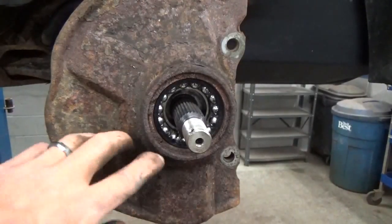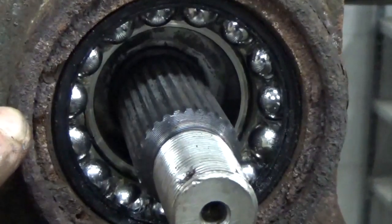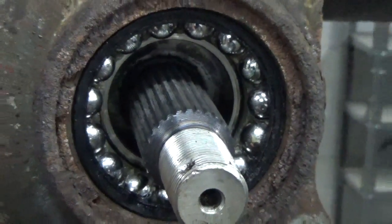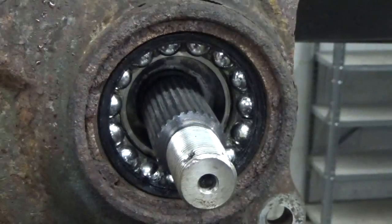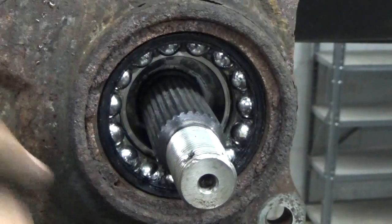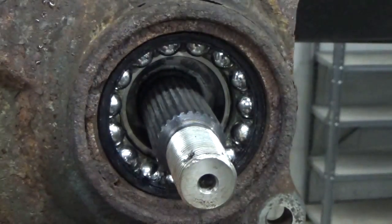Once we got the hub flange off, this snap ring here is pretty well rusted. We're not going to go in there with conventional snap ring pliers and just squeeze it out. We'll take and spray this down with some penetrating oil and rattle around the edge of this with the air hammer - just kind of shock that loose hopefully.